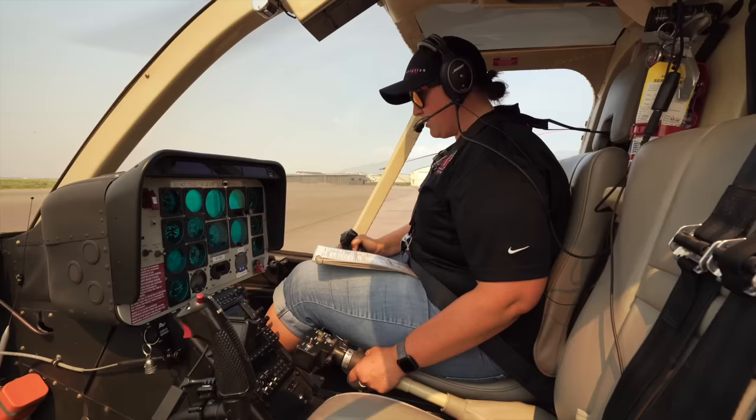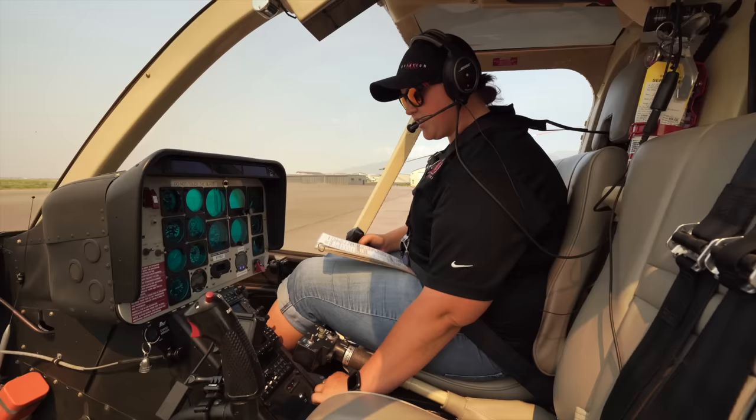After those checks, we're going to go to the hydraulic system check. We're going to turn hydraulics off, do a small X motion — it's going to be pretty stiff. Raise slightly and lower slightly on the collective. Next, hydraulics on — we're going to get a little bit of a bump. Then do a small circle, making sure everything's smooth and controlled and feels good.